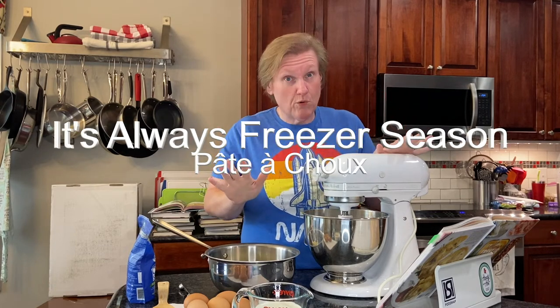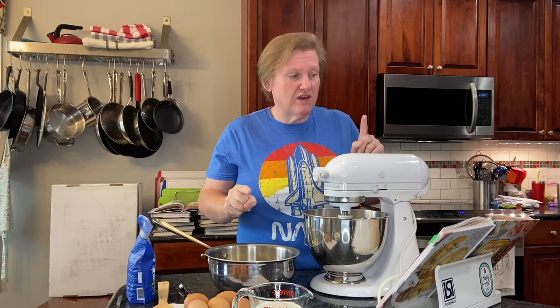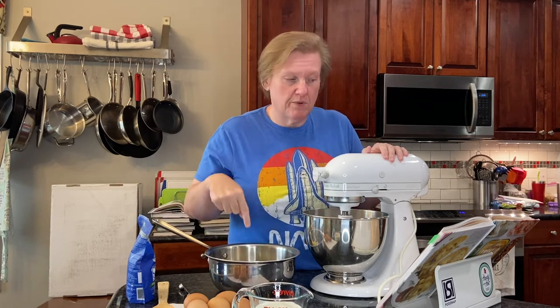We've made this before. We've made a couple of different gougère recipes which start with pâte à choux, so we're not going to show you all of the stuff at the stove because we've done that before. But it's a little bit different because I'm pretty sure all the other recipes start with just water and butter, whereas this one starts with whole milk and butter.